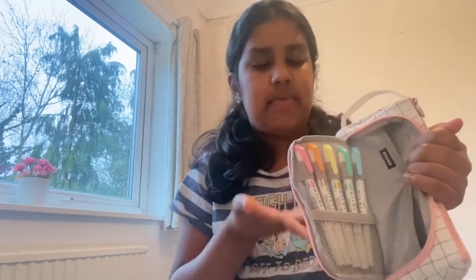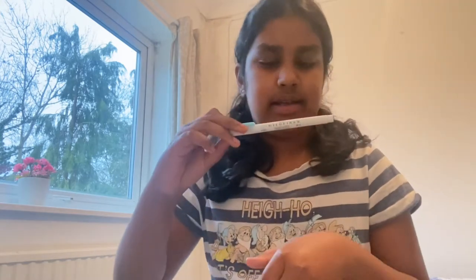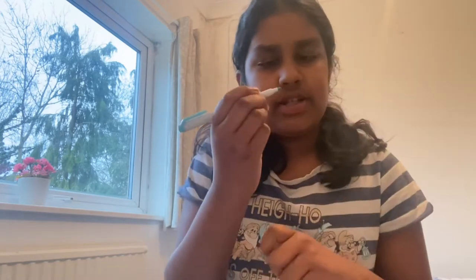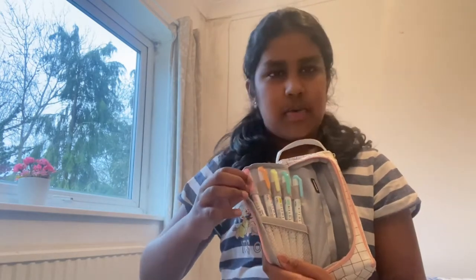This is the pastel pack from Mildliners — it has pink, orange, yellow, green, and blue. My favorite is probably the pastel blue; it's so beautiful. It looks wider on camera but once you take a highlighter out it's not. I use them for highlighting key bits in English or whatever subject. There's also a filter pen I use for headers and sometimes coloring in. That's everything in the mesh front pocket.